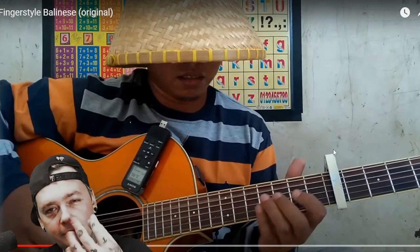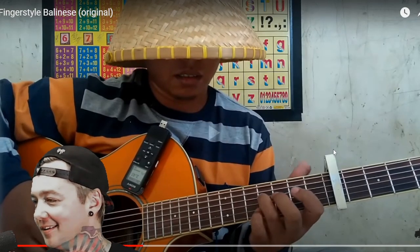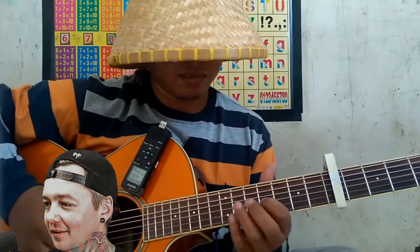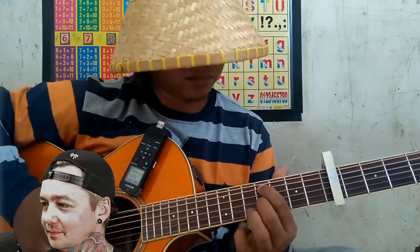Those little quick diddlys right there, man. He's so good. That's why I just love watching his videos. I'd give anything to play guitar that good. And it's like effortless for him most of the time.